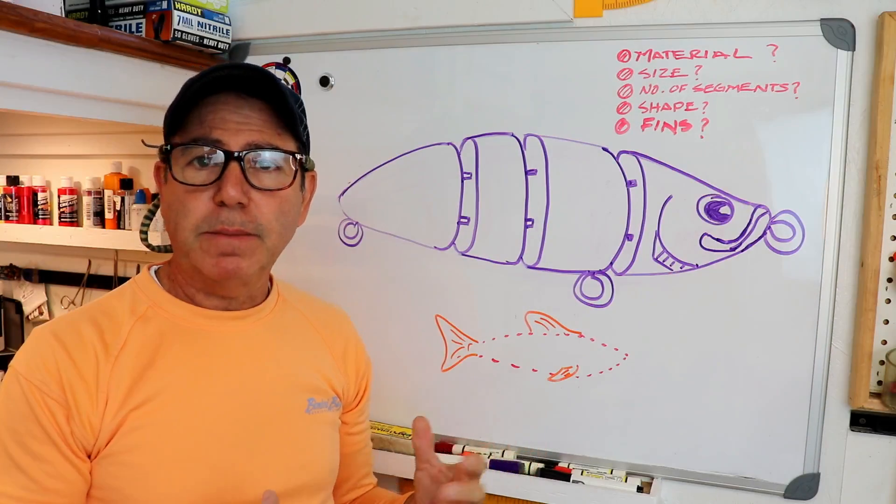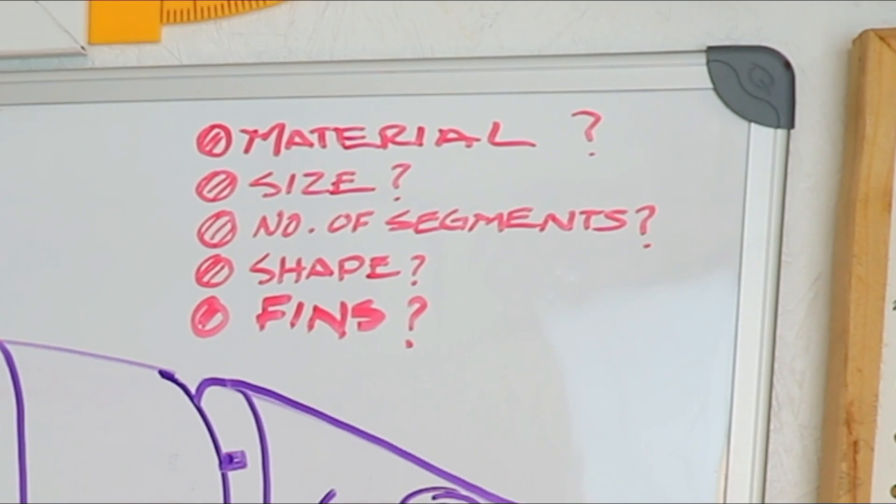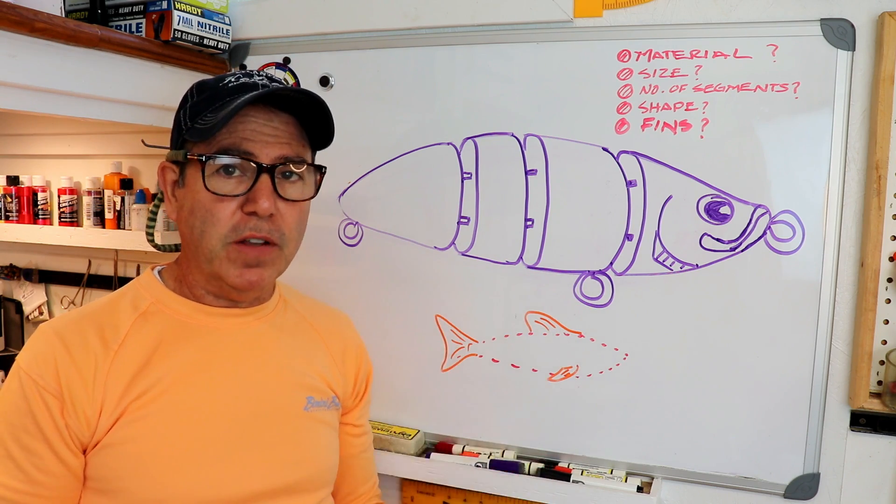First, let's make some decisions about design parameters: materials, size, the number of segments, the general shape, and whether we want fins or not. That kind of falls into the whole shape thing.